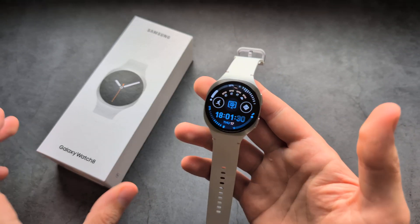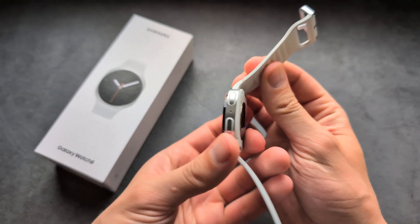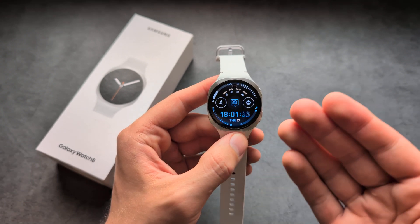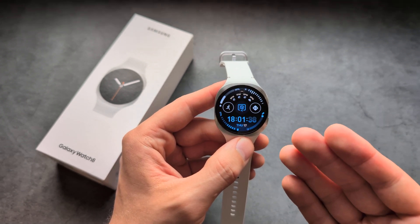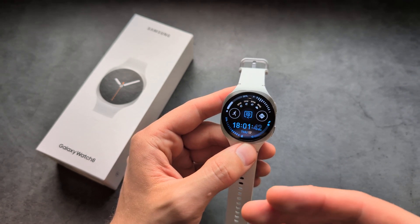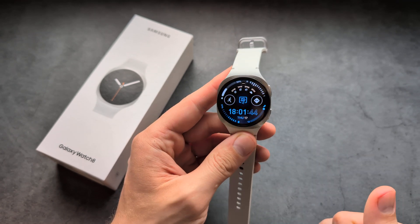Let me show you how to change the language on your Samsung Galaxy Watch 8. There are two main ways to do this. First, when you set up this watch from the start, it will ask in pretty much the first step which language you want to use on this watch.